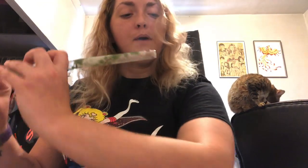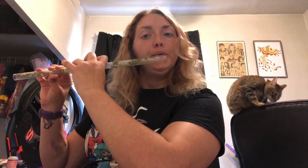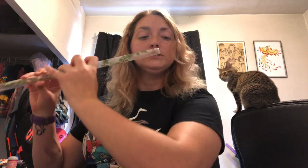You play it by blowing across, and the amount of air that you push through the hole determines how high the pitch is. Here would be the lowest. I push the air a little faster, and a little faster.